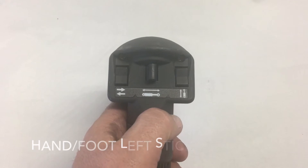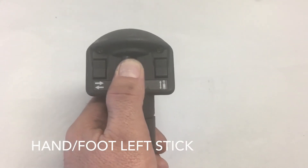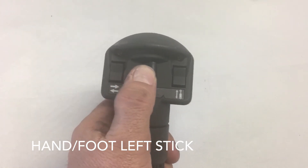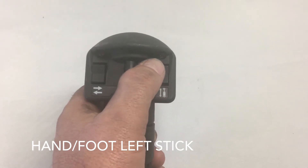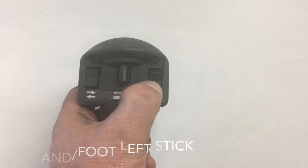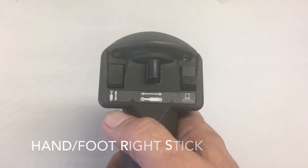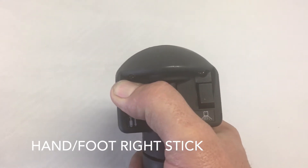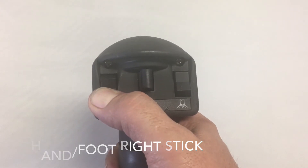The naming convention for hand-put control models: the center toggle on the left stick — moving it to the left is A1, moving it to the right is A2. Reaching to the inner button, the top portion is B1 and the lower portion is B2. On the right stick of a hand-put control model, the inner button top part is C1 and the lower part is C2.